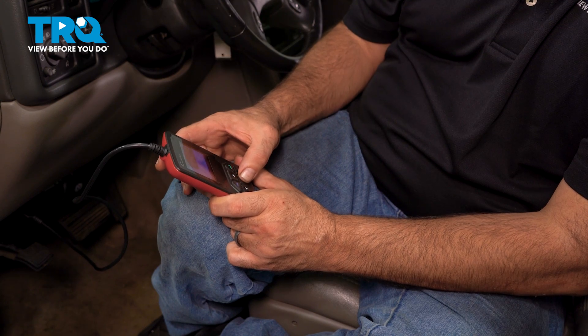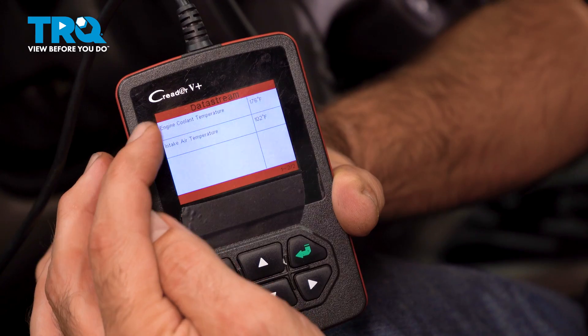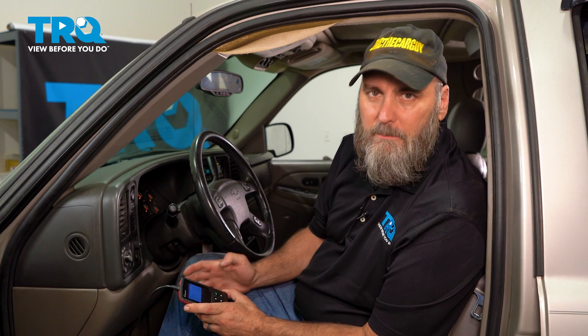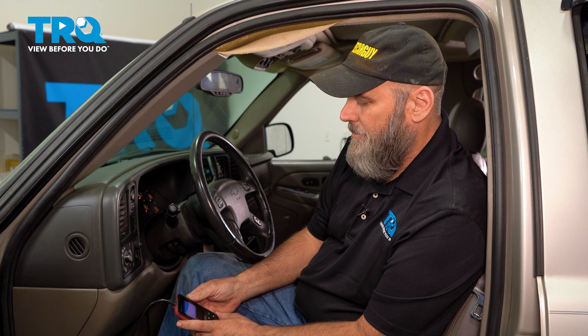A quick check that I like to perform before even opening the hood is, if your scan tool has data streaming capability, I pull up the coolant temperature sensor and the air intake temperature sensor, and I usually compare the two to see if they're relatively close.